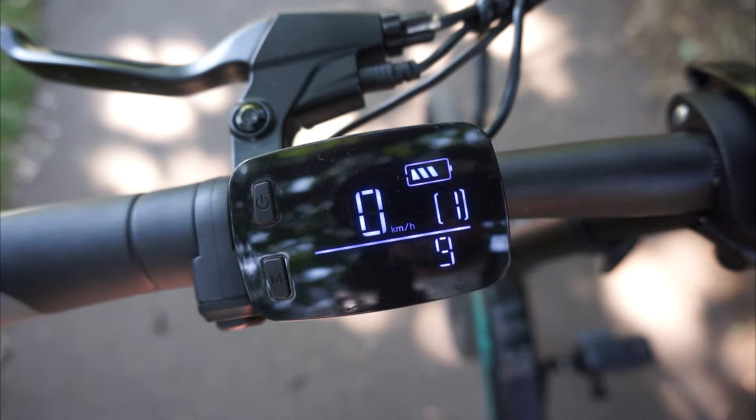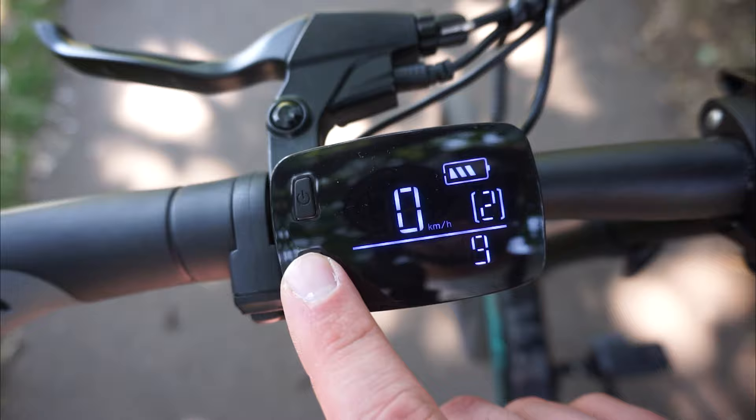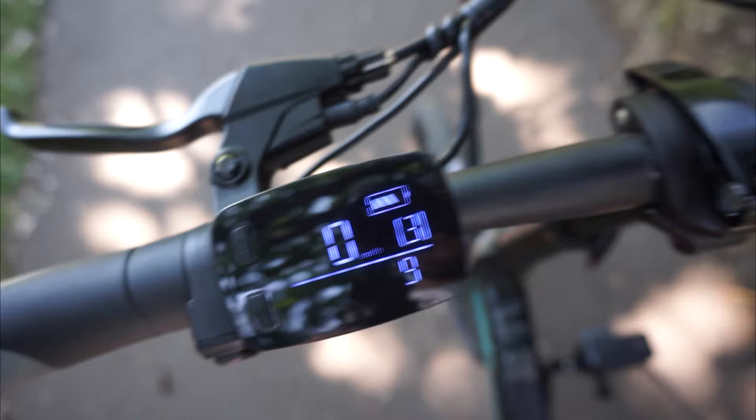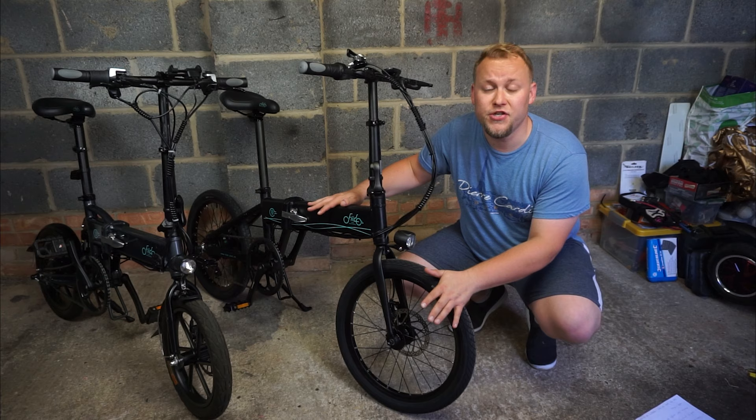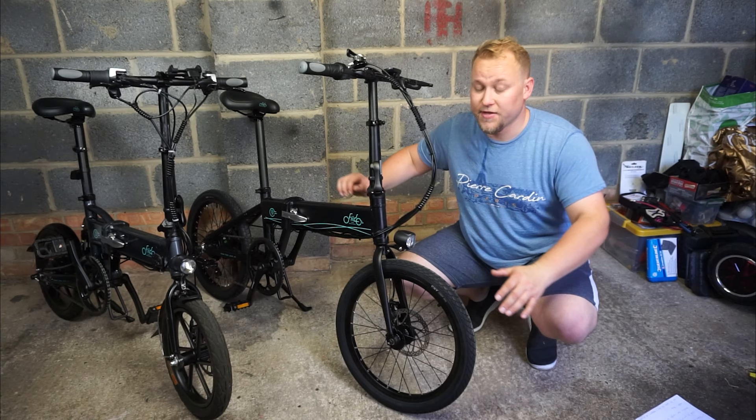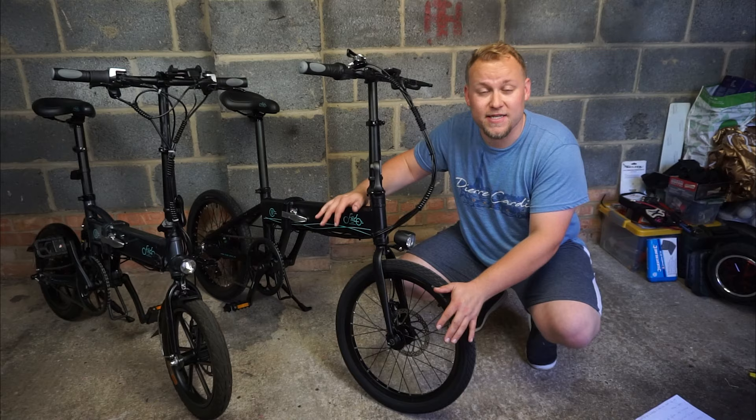On this bike there are three modes of power — mode one, two, and three. Mode three gives you the most assistance when you're pedaling. The throttle on the right-hand side always lets you override that. These bikes are really ideal because you can commute with them. This one takes a maximum weight of 120 kilograms. The D4S comes in black and white — I'd get in there quick and order one because I think they're going to sell out fast.